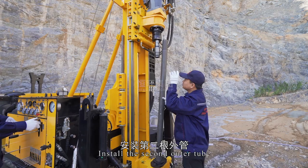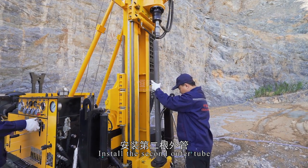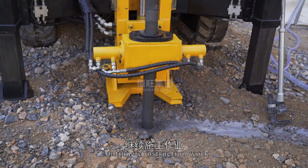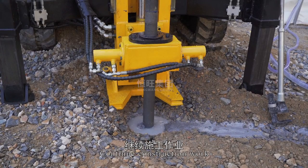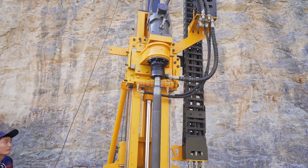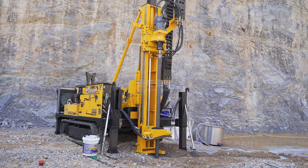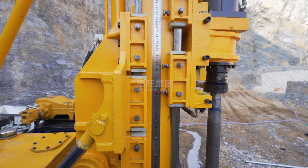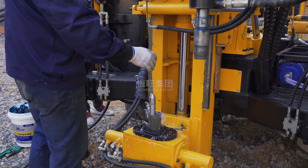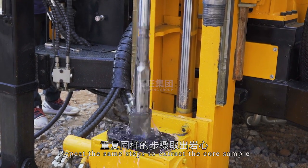Lift the power head and install the second outer tube. Continue construction work. Repeat the same steps to extract the core sample.